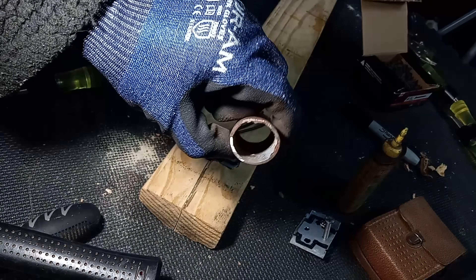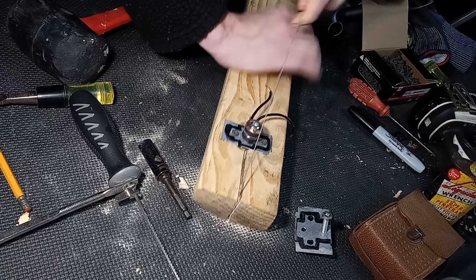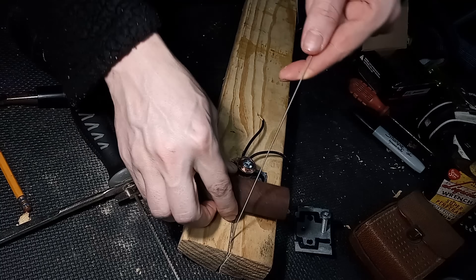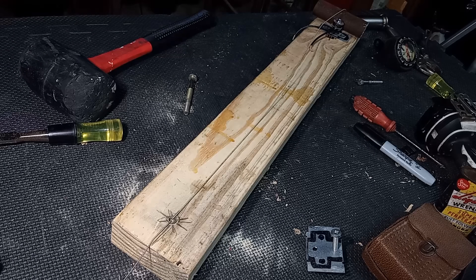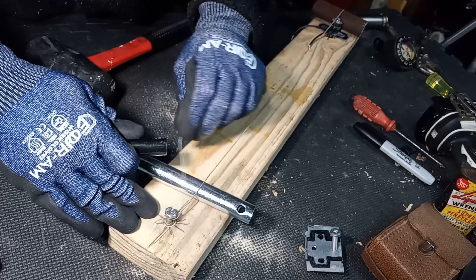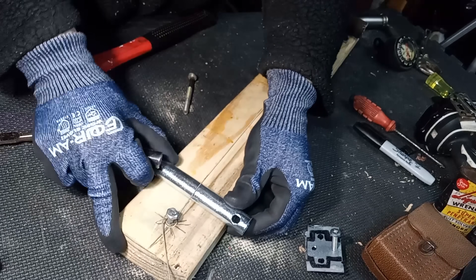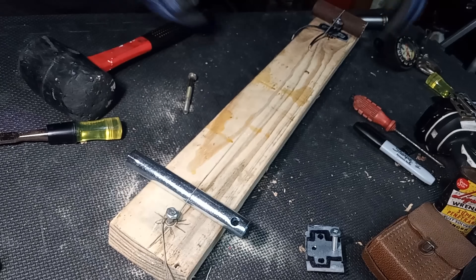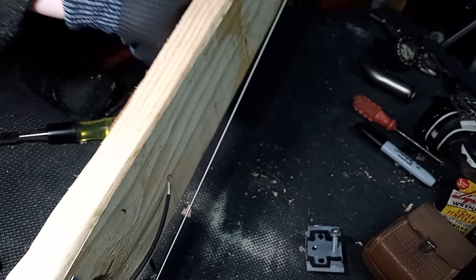I squashed that pipe in a vise, put the string up to the back of the body, pulled it around the corner, jerked it tight, installed the bridge, and flipped it around to work on what I'd call the headstock. A chainsaw spark plug wrench serves as a nut. Thread that lag bolt down most of the way, put the string through it, and start tightening it up to pitch. Surprisingly, this works extremely well — this is staying.